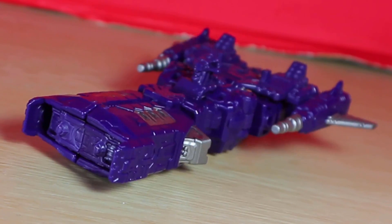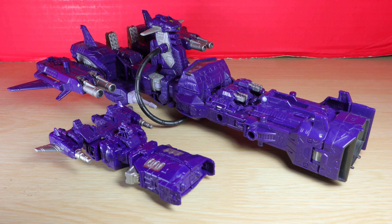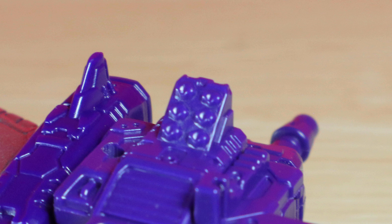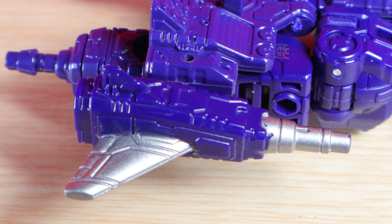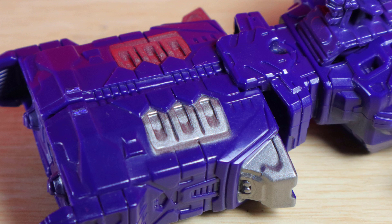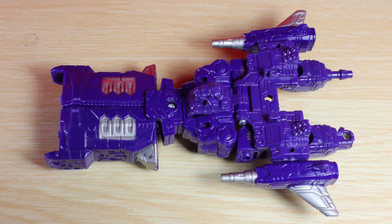Shockwave's alt mode is based on the Siege spaceship. As you can probably tell by the oversized front section, bridge details on top, missiles on the back that were the heels, and they even kept the side blasters, with the wings in reference to his weaponized form. I don't mind this, but it does make him seem a bit chunky. I'm glad he has silver paint, because to me all the purple greebling starts to blur.